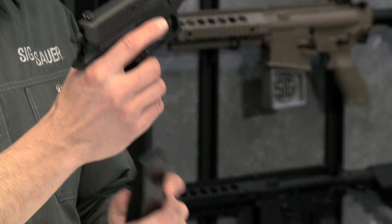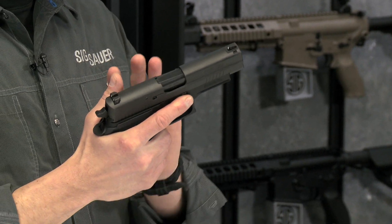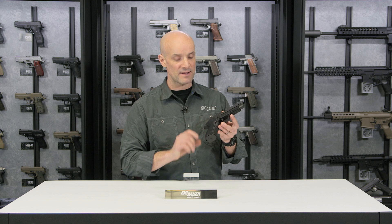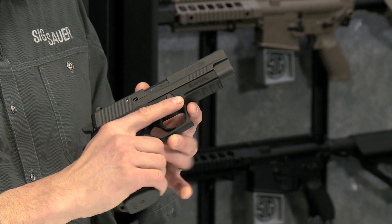This comes with two 10-round flush-fit magazines, so you've got a lot of firepower for a .45 caliber pistol — 10 plus one, 11 rounds of .45 going downrange. With the Enhanced Elite on the slide,